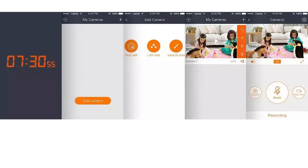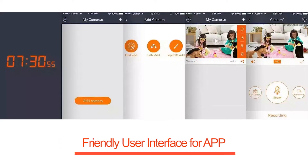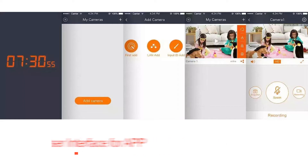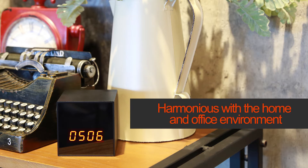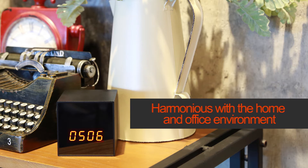It provides the best audio — you will not miss one sentence. The app is called Lizzy V, and you can find it on the App Store and Google Play. It's very easy to use, and the smart clock camera fits harmoniously in the home and office environment.